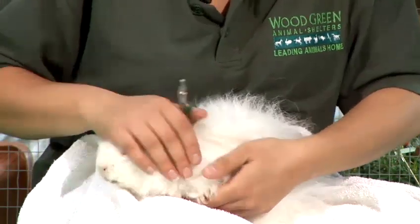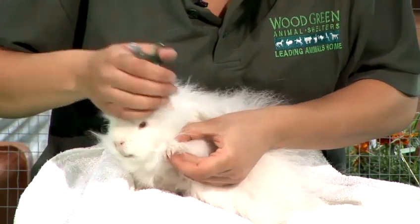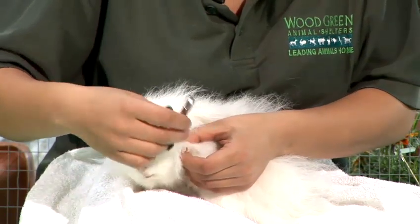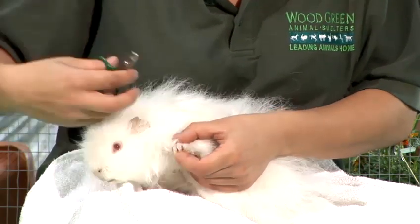If you want to do his front paws sit him back down, hold out his hand and that way you'll be able to clip them. You may also find it more comfortable for one of your family to hold the guinea pig for you instead, but often I can just hold out his paw this way and clip his nails quite comfortably.